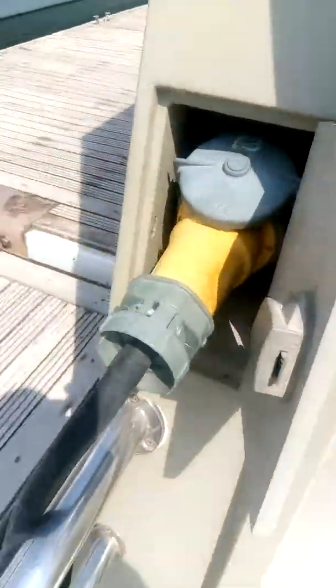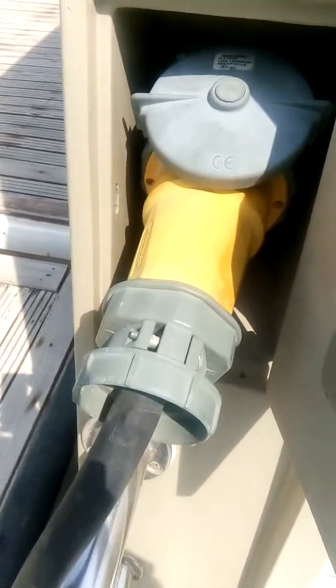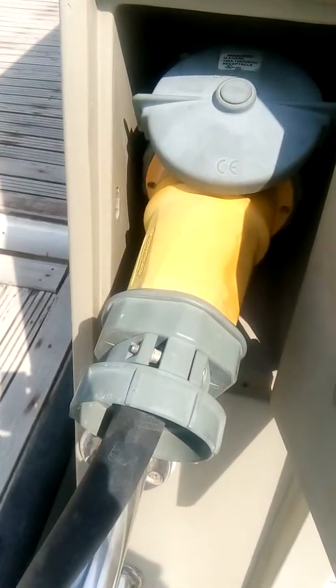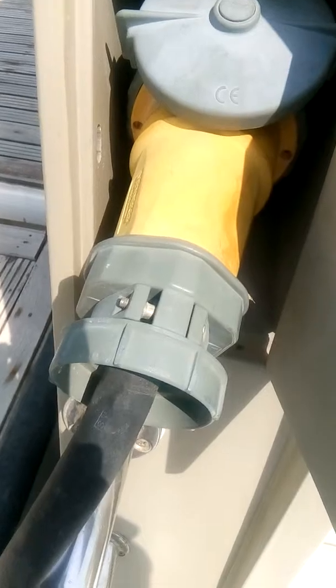This is my 100 ampere three-phase shore power connection — this is the male connection, and on both sides I have female connections. My generator is running so it's noisy here, but if you put your ear close to the shore power connection, sometimes you can hear a small sparking sound.